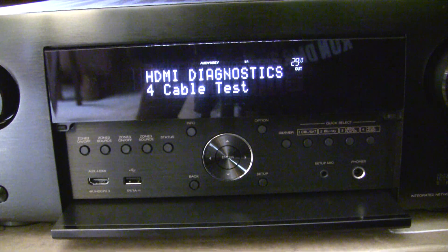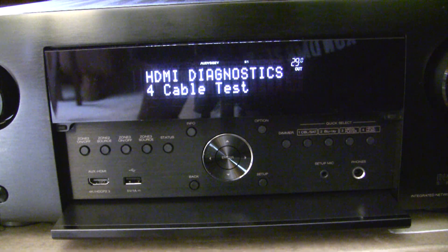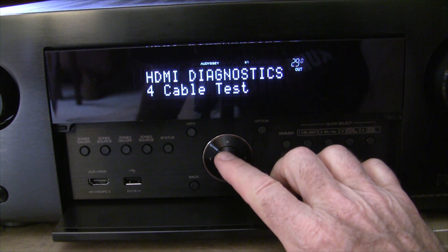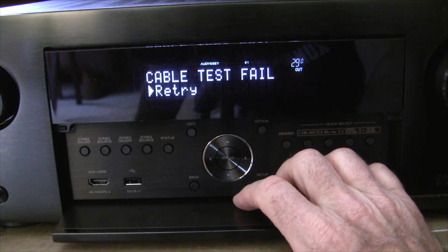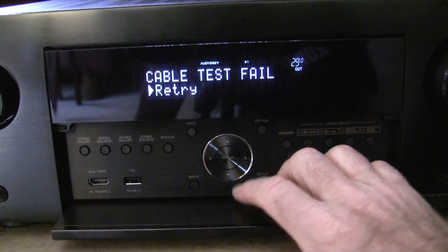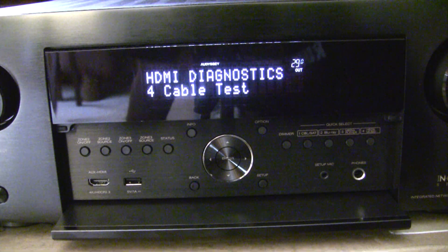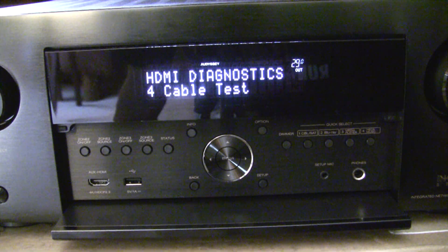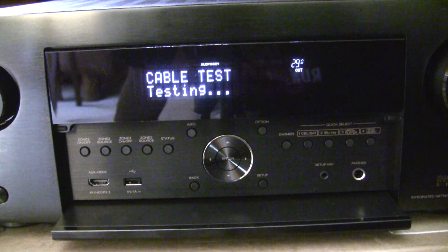Since the certified 4K cable failed the diagnostic test, I decided to try plugging into different ports on the back to see if it made any difference. I tried port number one — the cable/satellite port — based on instructions I found online for an older receiver, but that failed. I tried all the other ports and nothing was working, so I plugged it back into port 7, which is the 8K port. We're going to try it again with this Monoprice certified cable.